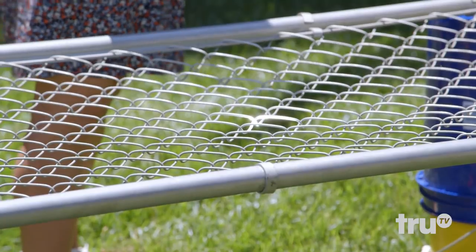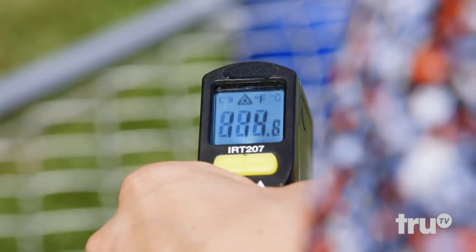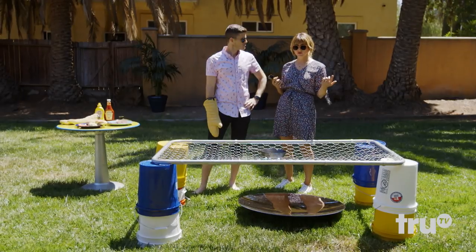Do you see the fence lighting up? Wow. Less talk, more cooking, Kev. All right, fair enough. So our starting point is about 114 degrees Fahrenheit. We'll just let this sit for a little bit and heat up.